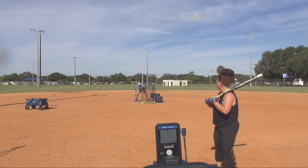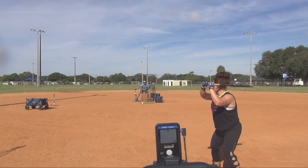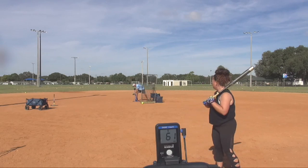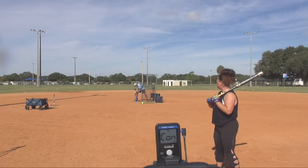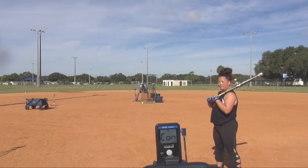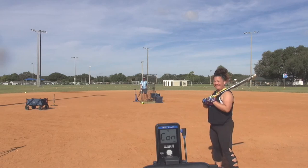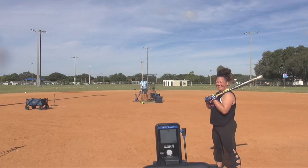Good aggressive swing. That is some serious power right there. Hold on — turn around and tell the back camera what you did on that last swing. 'I turned my hips.' Turn your hips — she showed the butt to the camera.